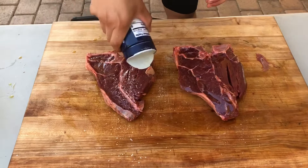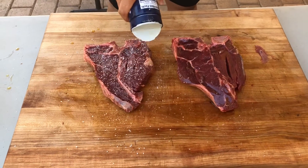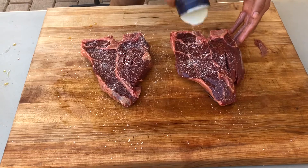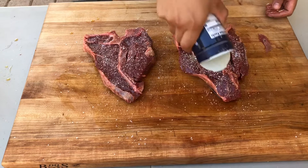The second step will be to apply kosher salt. With these bigger slabs of meat, it's always a good idea to add a healthy amount of salt, because in the end the fire will dissipate most of the salt away from the meat. So to make sure that it remains on the meat, always add a healthy portion.